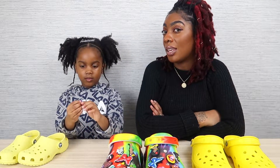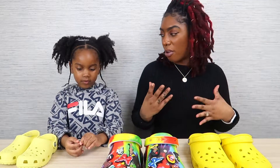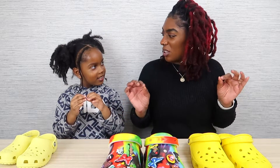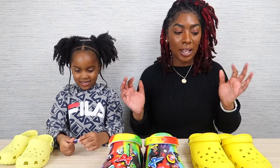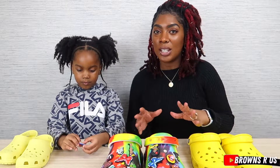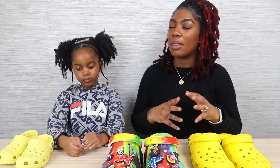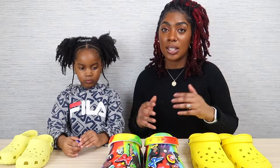As you can see, Trini got the yellow crocs because she loves yellow. So we'll be personalizing them today to give them more pizzazz, a little more individuality, a little more style. We actually didn't go for the regular jibbitz — we decided to get Black Empowerment jibbitz. If you're interested, I'll add the link down below where I got these from. I ordered them off Amazon — a pack of about 60 for $15 or $16.